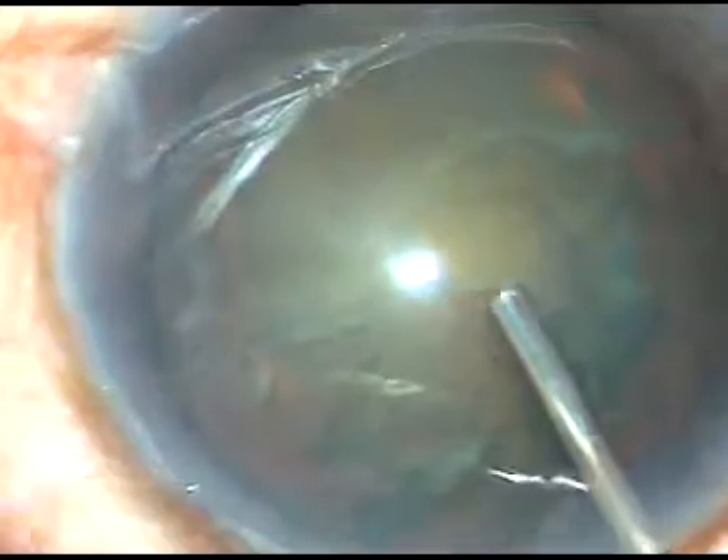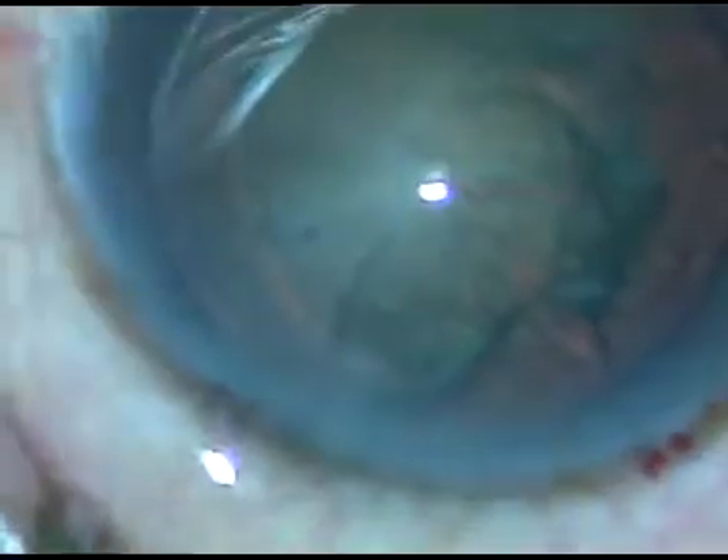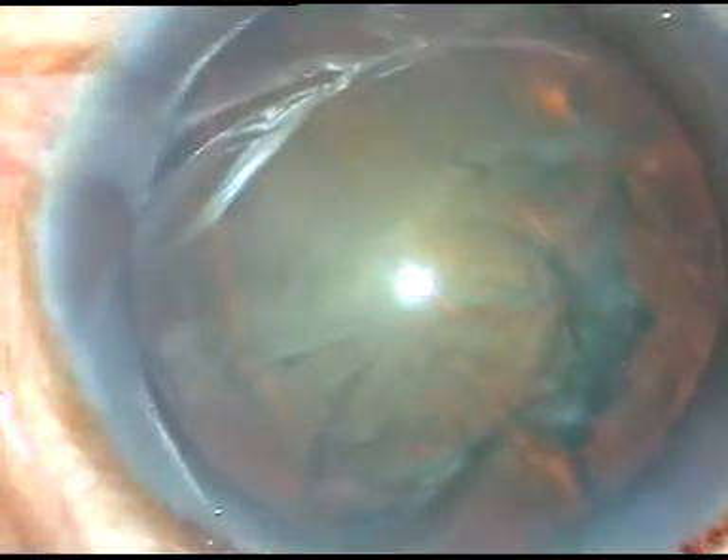A viscoelastic substance — dispersive visco — is injected again, and now is the time to enter into the eye with the phaco handpiece. In this case, the Totalys Easy phaco machine is being used.